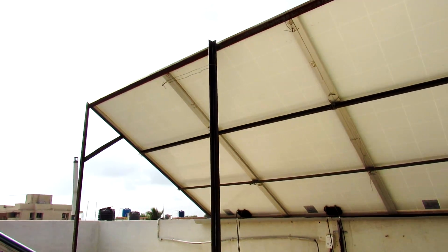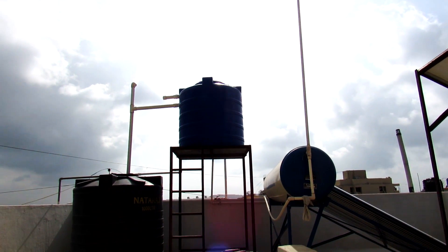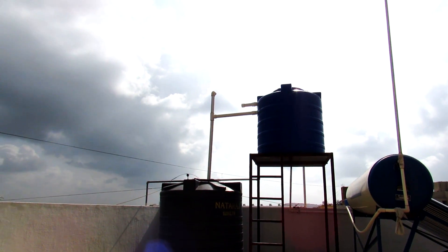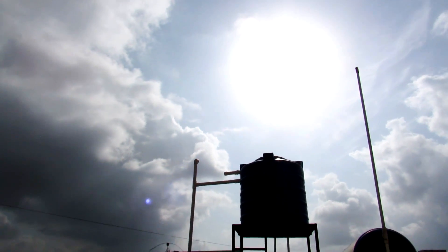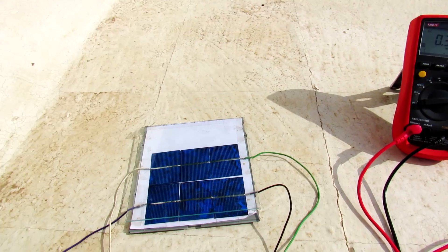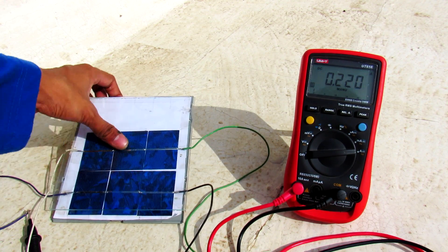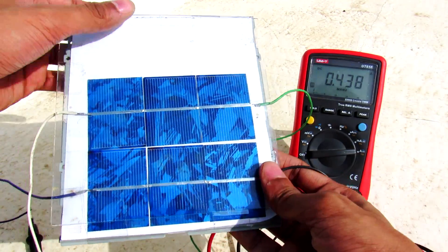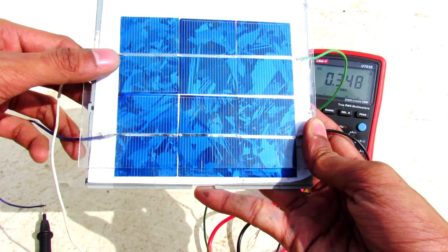Hey, what's going on guys, it's Keda here. I'm on the terrace and as you can see the sun is very happy, so it is a very good time to do some experiments with solar panels. I have made this solar panel which consists of six individual solar cells.